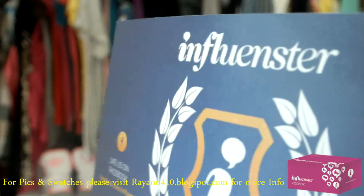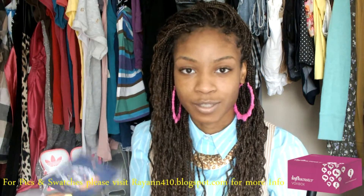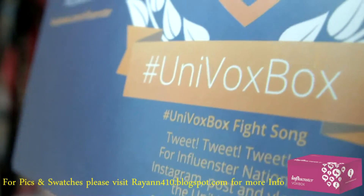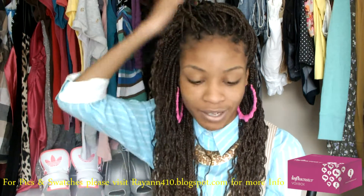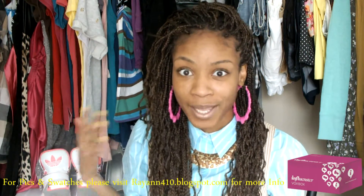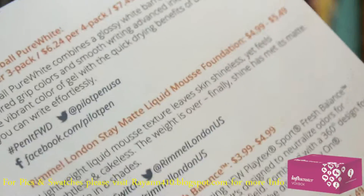The box I got this month is the Uni Box. This is pretty much a back-to-school Influenster box, so a lot of the products you'll see in here are a little bit different from what I usually review, which is usually hair products. It's because it's for back to school and to get you back in the swing of things. So I'm going to go ahead and get into the products.